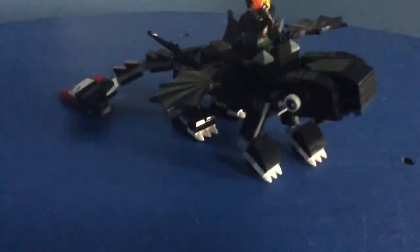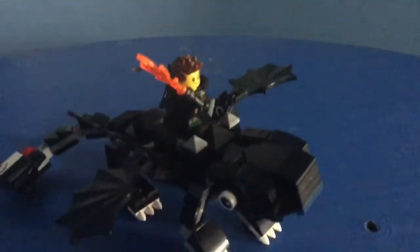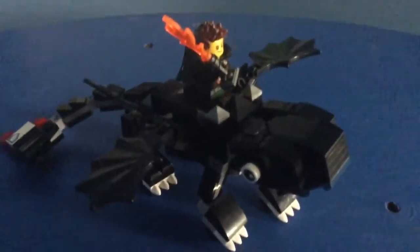I have gone through many alterations with this creation because I have been always trying to figure out how to bring his fierce yet cute cuddliness out, and I think I finally got it with this one.